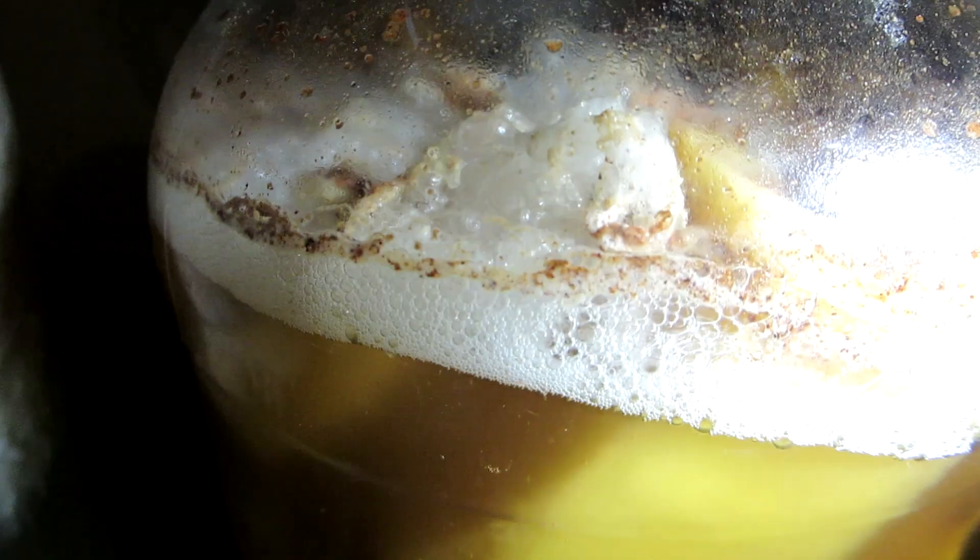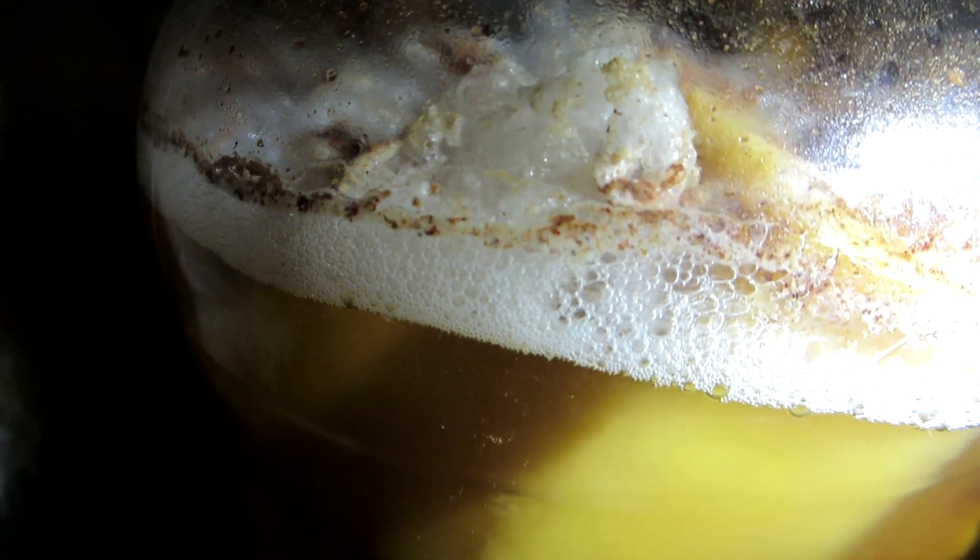This is day three. It's only just started bubbling — I was actually getting a bit worried about it, but now it's going crazy. You can even hear it. Can you hear that? Yeah, I'm filming this on the floor.